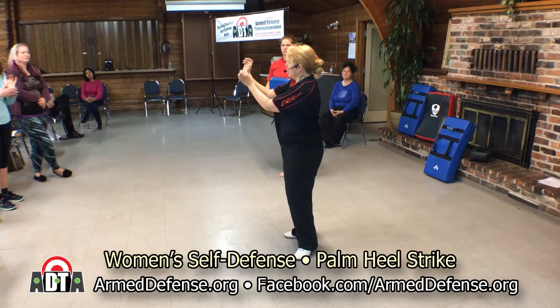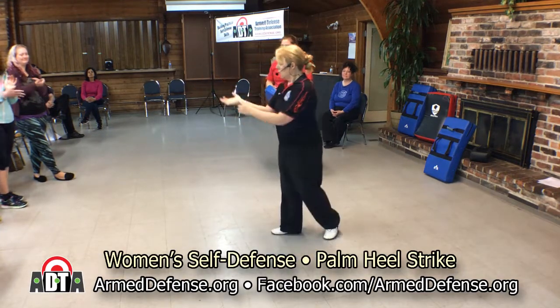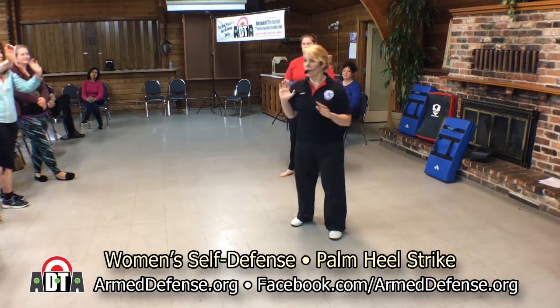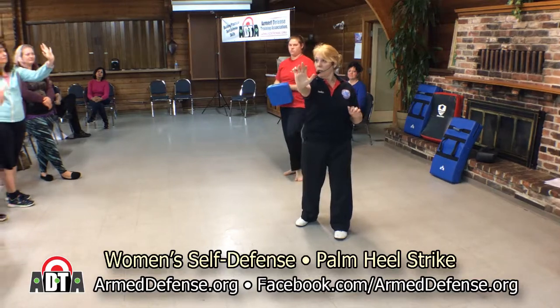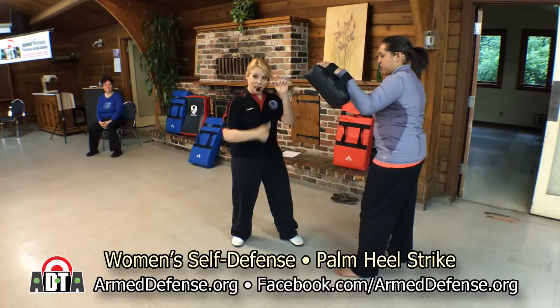If you smack with the inner part it still works, but you can dislocate your thumb — and that kind of hurts. So you can strike low to high, or straight out. Palm heel strike — other hand stays up as your guard.